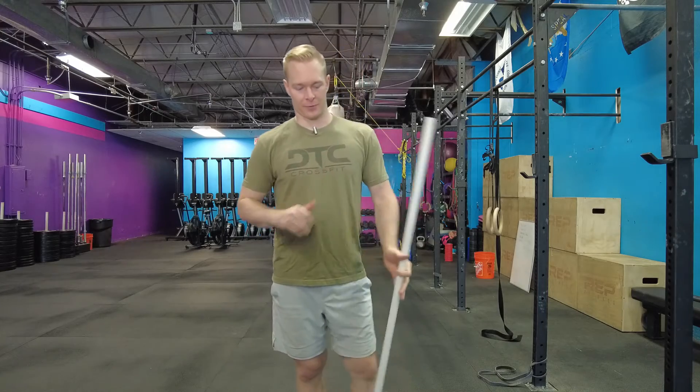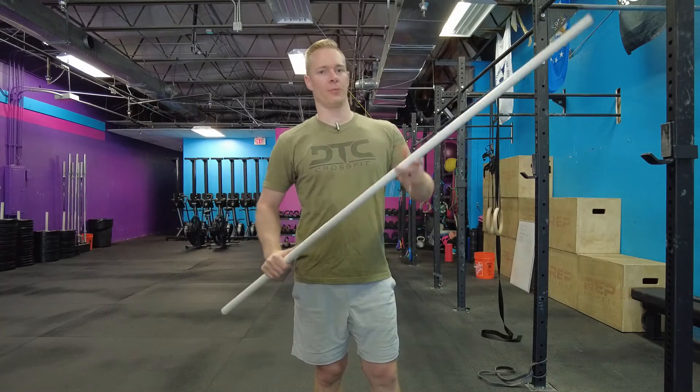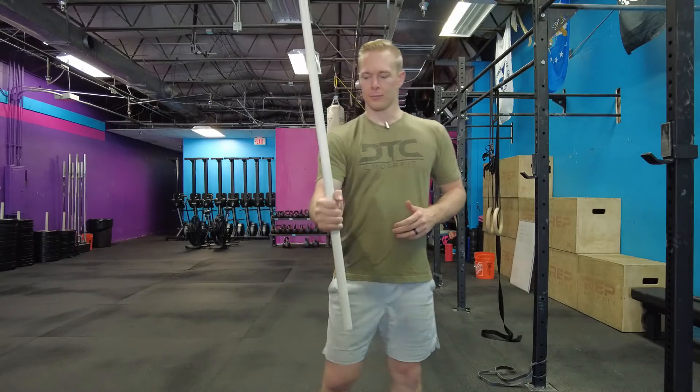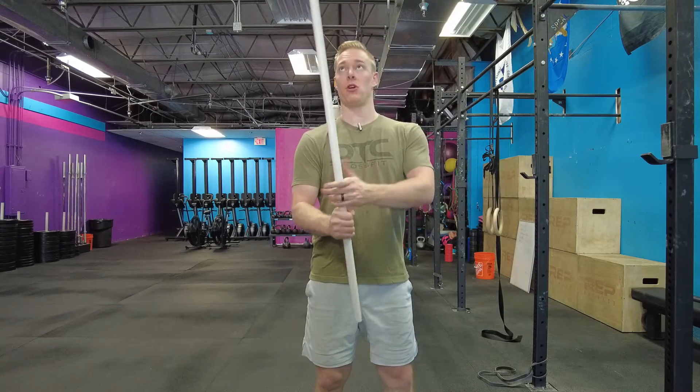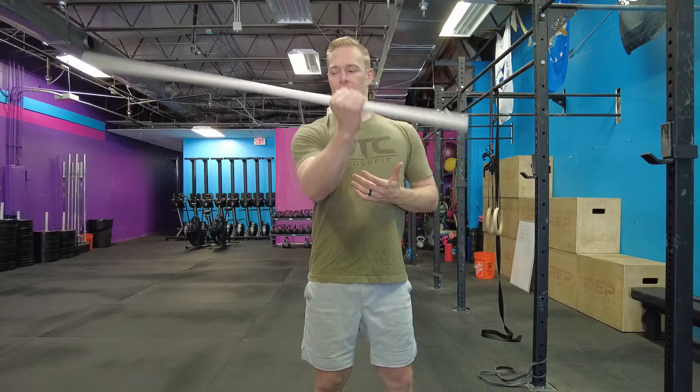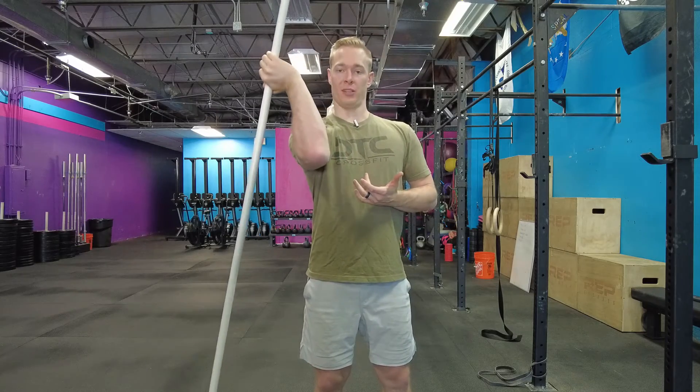I really like this three position external rotation stretch. All you need is a PVC pipe. First, you'll take that PVC pipe and grab it so that the long end is facing straight upward. Now all we're going to do is rotate this all the way down so that the PVC pipe is now facing the ground.